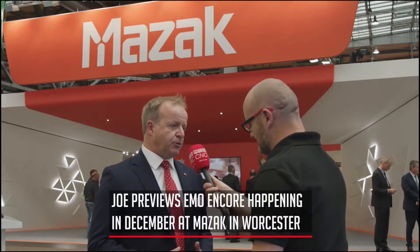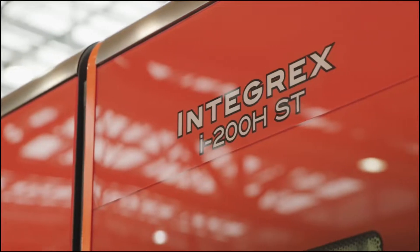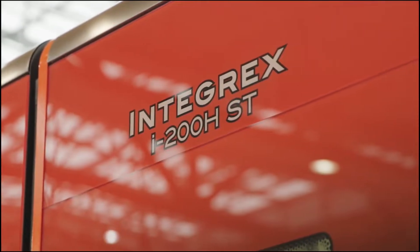From that, we go to the latest generation of Integrex. The Integrex multi-tasking platform has been such a success for Mazak, not just in the UK but globally. The latest IH range of products is making its debut here today in Hanover, and we'll also be back in Worcester in December, where we'll commence our Emo Encore event.